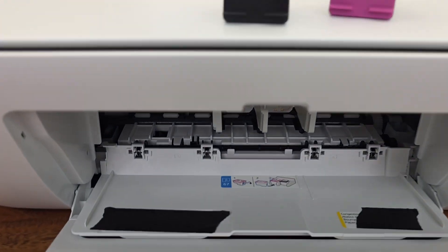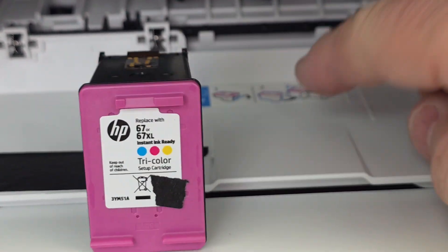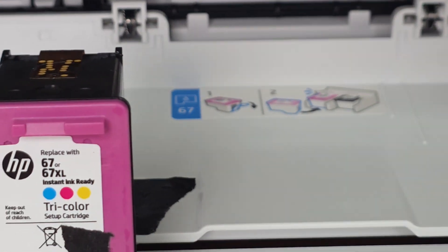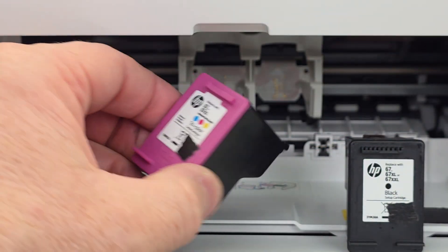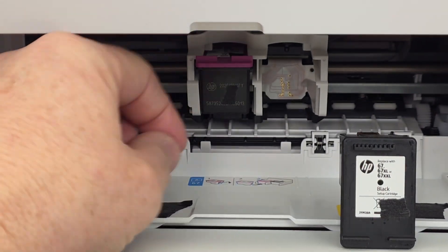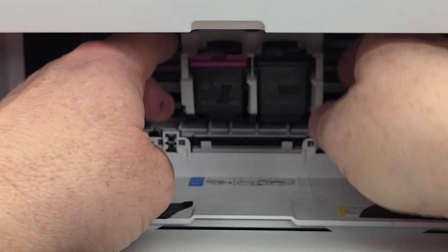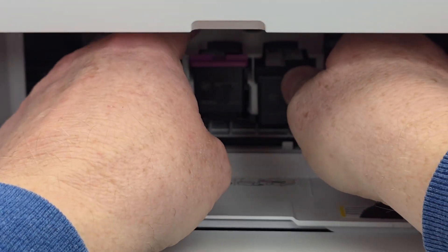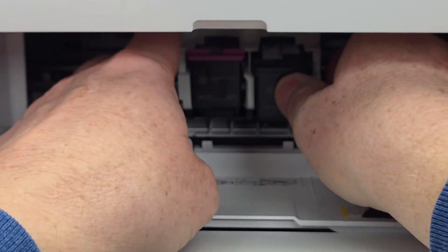Opening the door is going to allow the printer cartridge tray to come to the middle. They have a diagram right there that shows how to install them. The magenta or tricolor goes on the left, and the black goes on the right. These little contacts — make sure the tape is off. Take the color one on the left and just push it — it'll snap up into place. Same with the black: just push it and snap it up. To remove, just push down a little bit and it's ready to go.